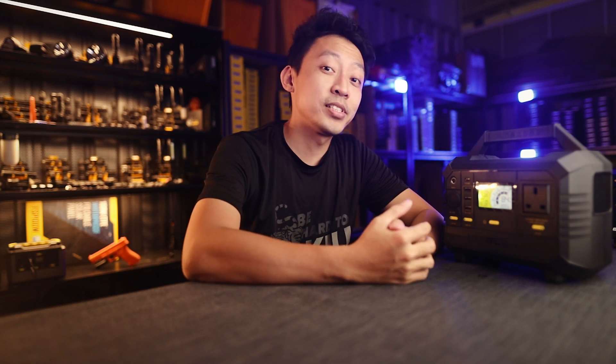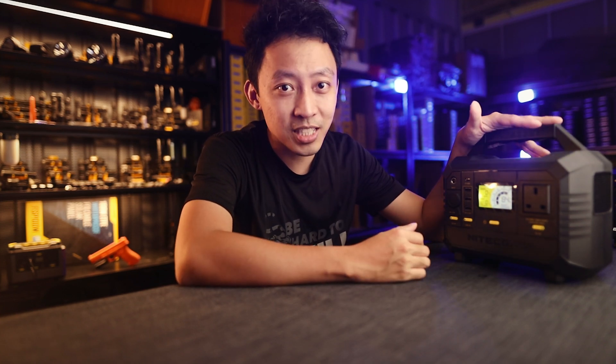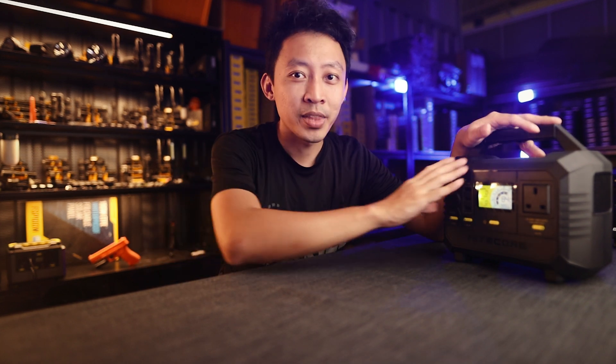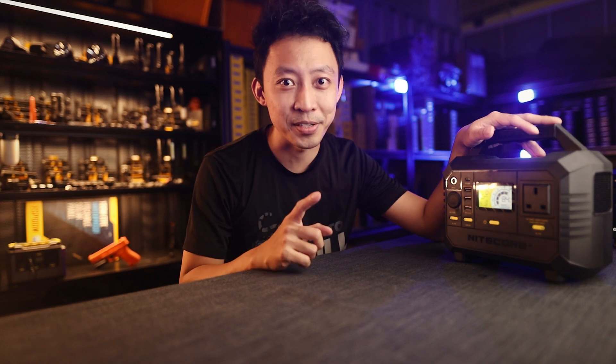Hey guys, I'm Bill here from Nitecore Singapore. Ever since the Nitecore power stations were released, many of you have been finding ways to make full use of portable power and the benefits of having portable solar panels.